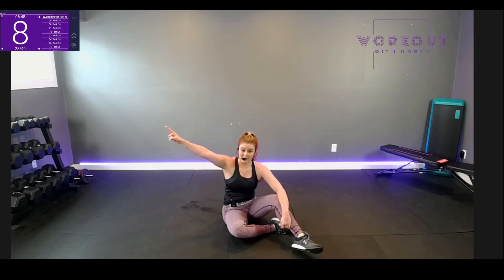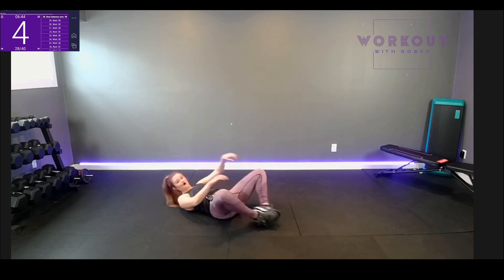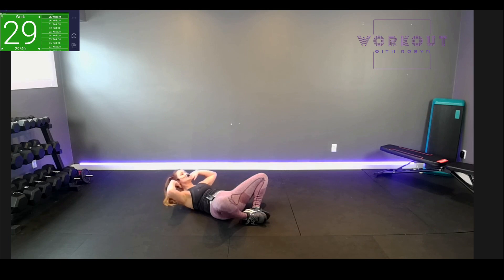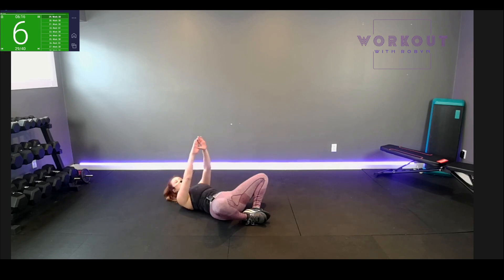Frog crunch to start. Set it up — no chin to chest. Small lift through your core and release. Don't strain your neck, no tension there. Pinch your center and release. Don't look like a staple — core lifts and then releases. Breathe. Almost done.